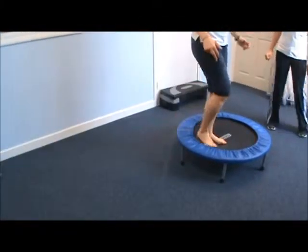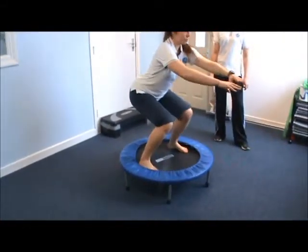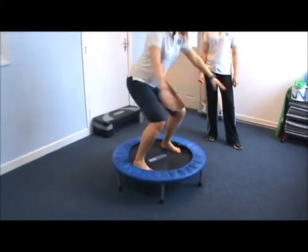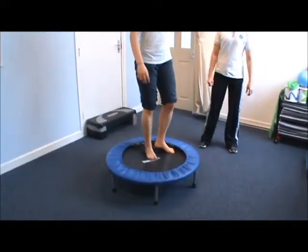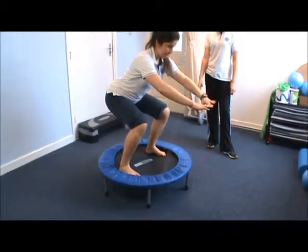Then we're going to do some jump squats. You can do these on a trampoline or just on a flat surface. To make it harder, you can hold down in the squat position to work the endurance a bit more.